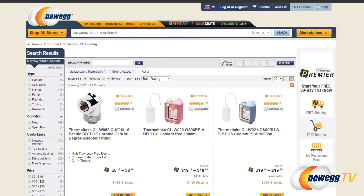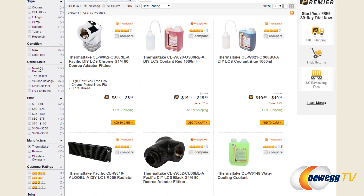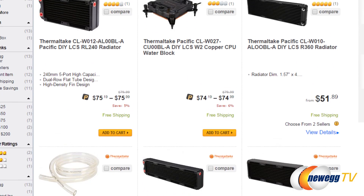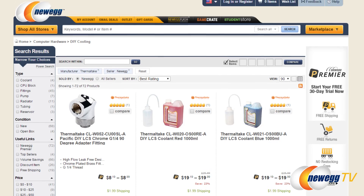We partnered with Newegg here to offer some DIY LCS cooling options for all the customers on Newegg. We've introduced a DIY LCS section specifically on Newegg, offering multiple fittings, tubing, radiators, CPU blocks, as well as pumps and reservoirs — so somebody can design what they want and get all the parts they'll need to complete their loop here at Newegg.